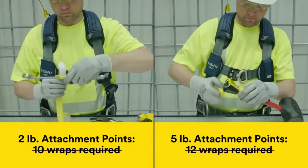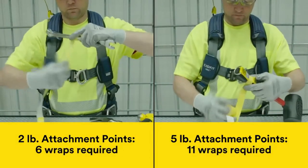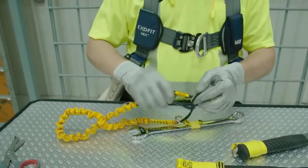It stretches to a thinner profile than the previous generation, so you can secure more tools with the same amount of tape. It's also repositionable during installation if needed. Once the tape is secured around the attachment point, it's ready for use.